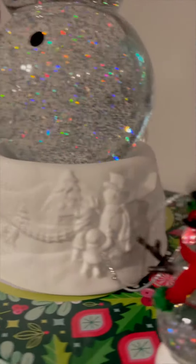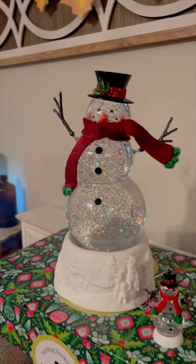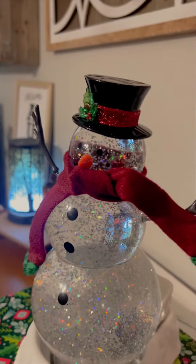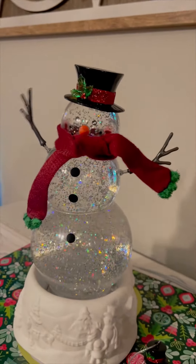Which is just absolutely stunning. And then it has the snow globe snowman on top, which is super gorgeous. It has the sweet scarf and the hat and all the details, like fun little spring-loaded arms here.